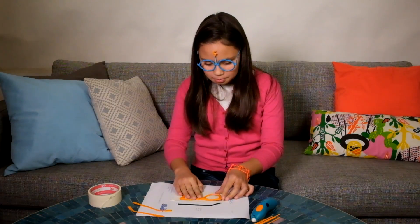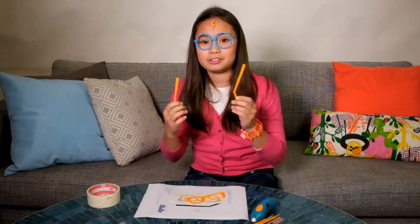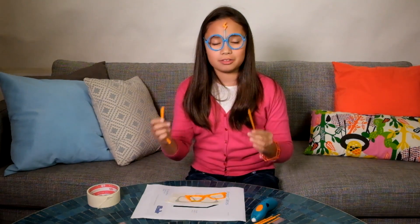So now that it's finished, I'll just peel it off. Comes up really well. And here are two arms — I made this earlier. And now I'm going to show you how to join the arms to the main part of the glasses to create the full thing.